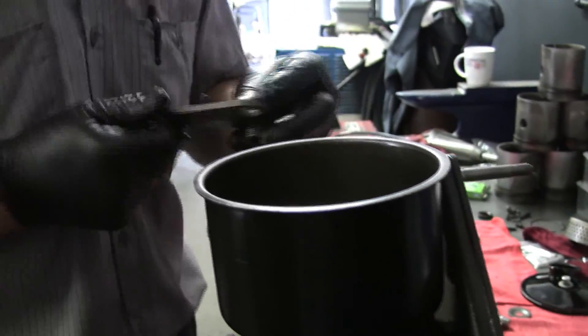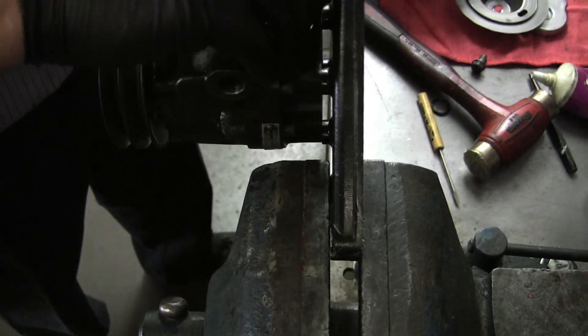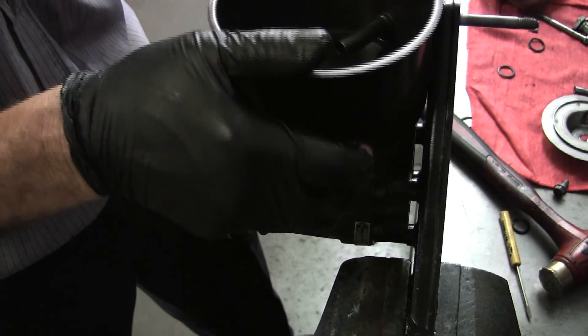We have this other plate that goes inside. It has a little sleeve here that goes over to keep it lined up and keep it from turning. And then this goes on there.